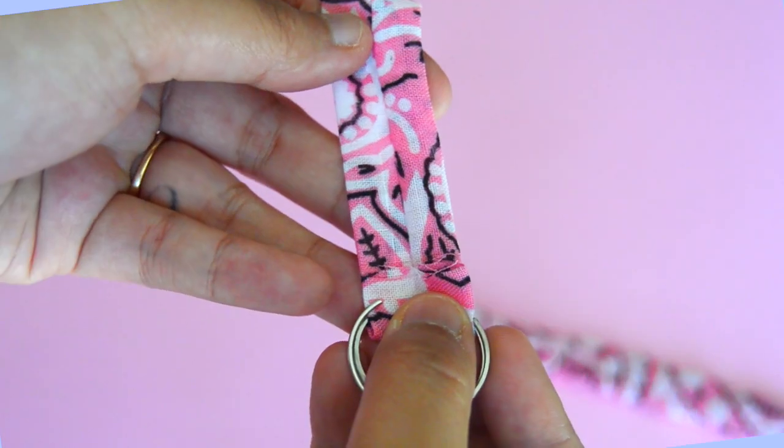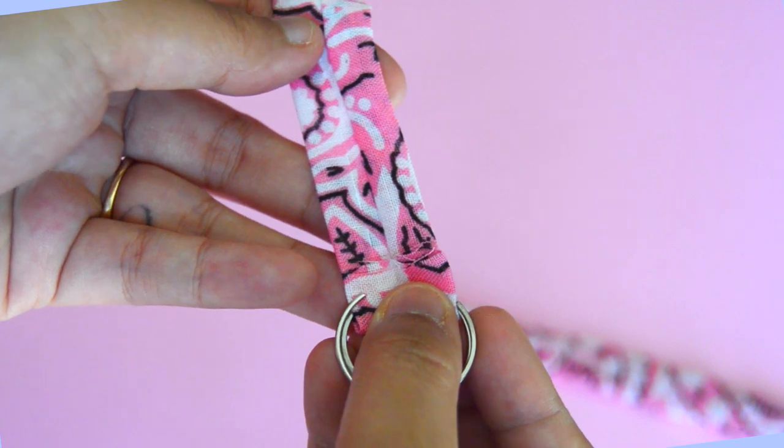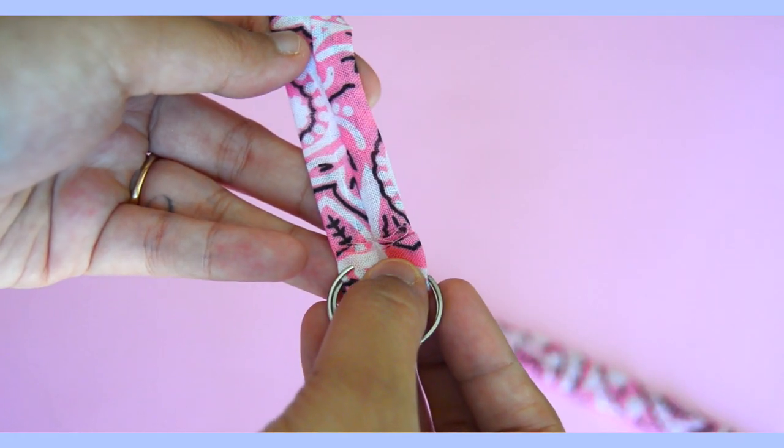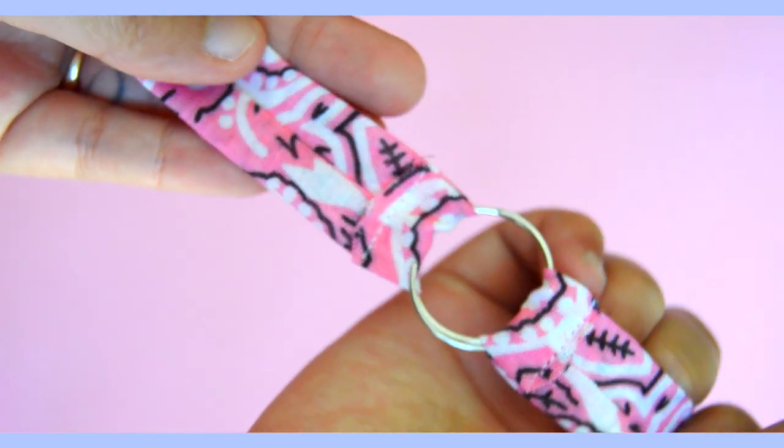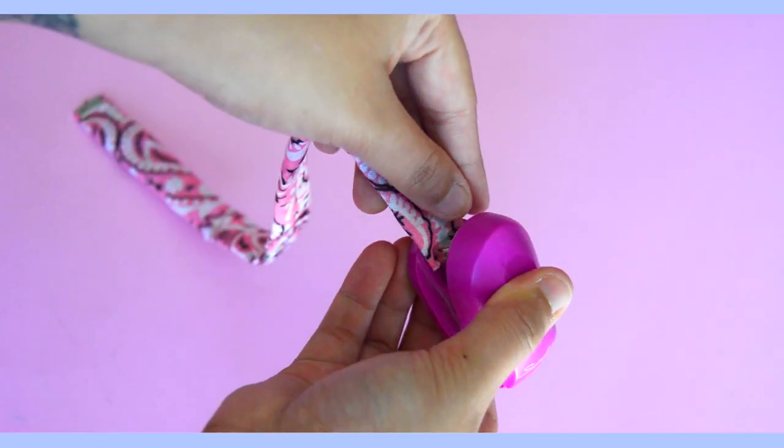I wanted to show the most inexpensive way to do this DIY, so since metal rings can get pretty pricey, a great alternative can be keychain rings like this one I'm using here. It might sound a little unconventional, but it works — and it makes it that much easier to add charms if you'd like.